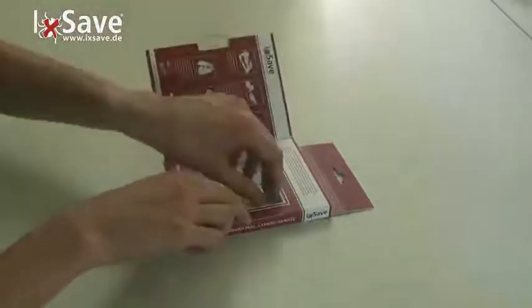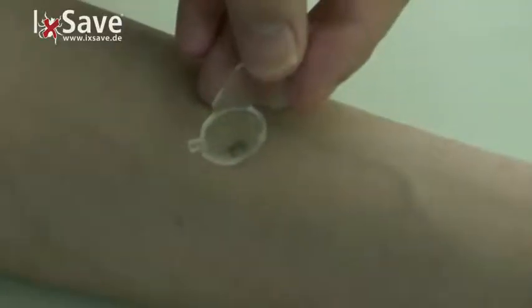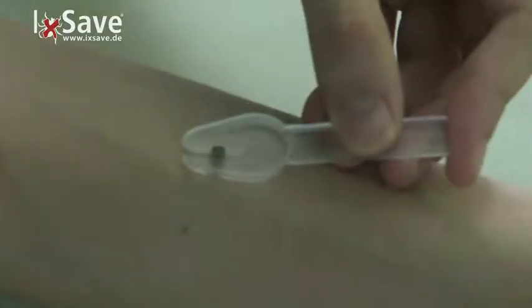Open the package, take the Xsafe tool and carefully take out the single components. Carefully direct the tick remover along the skin under the position of the tick and raise it.